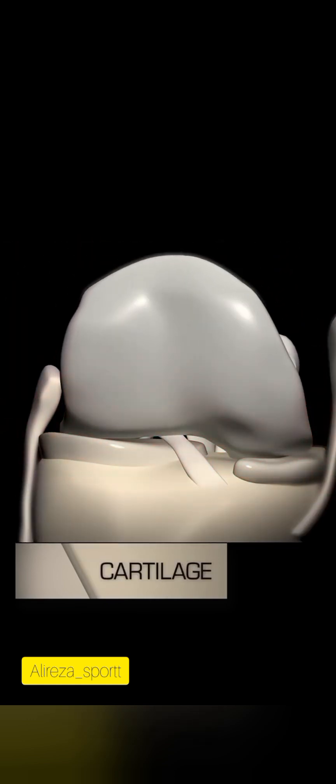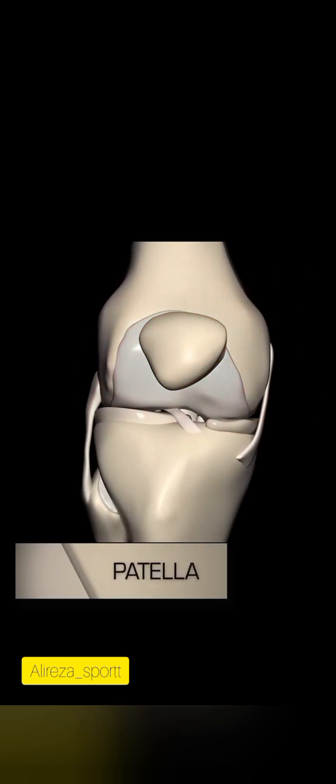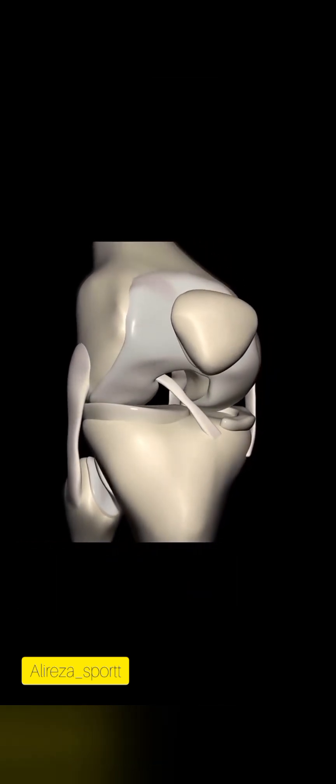Cartilage covers the joint surfaces, reducing friction and enabling smooth movement, promoting joint health. The femur, the upper leg bone, and the patella, known as the kneecap, contribute to overall stability, structure, and function.